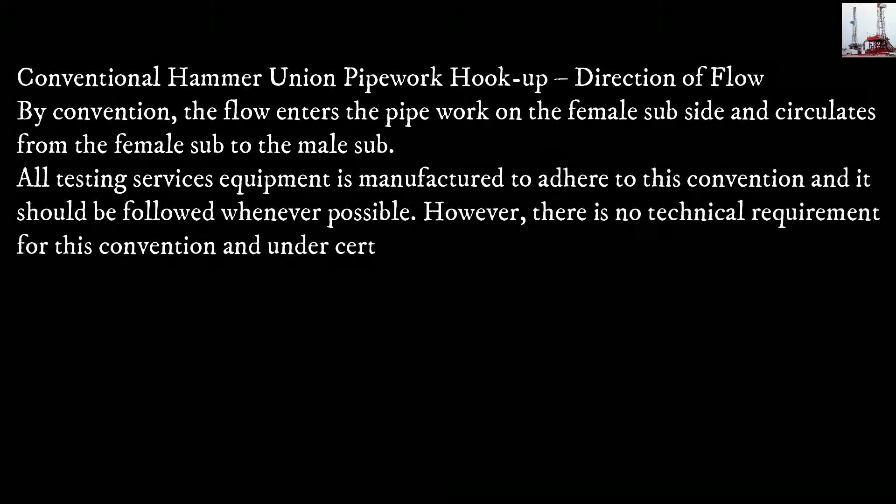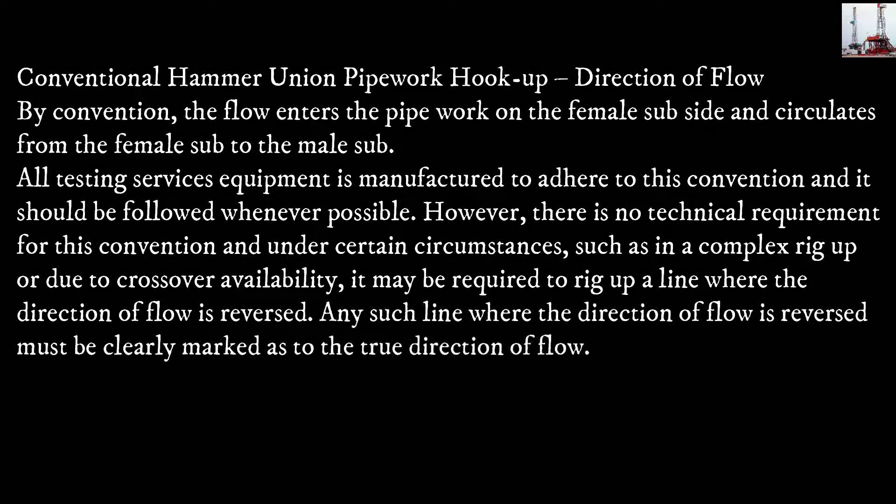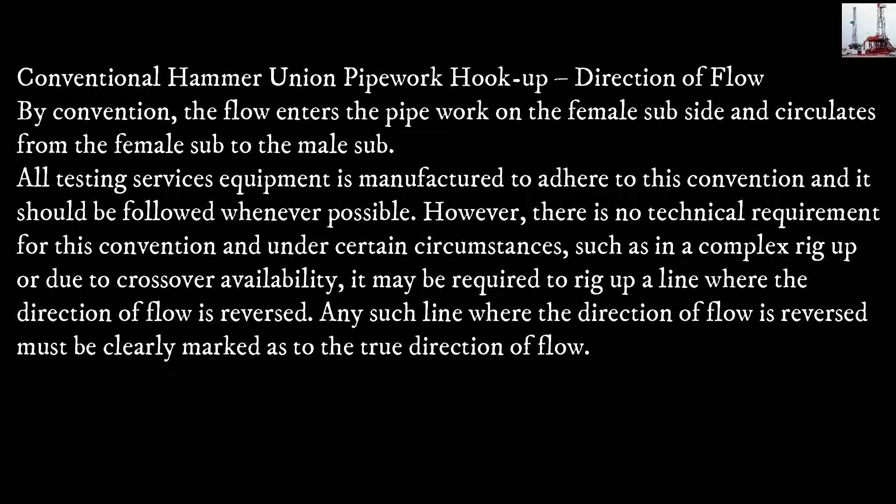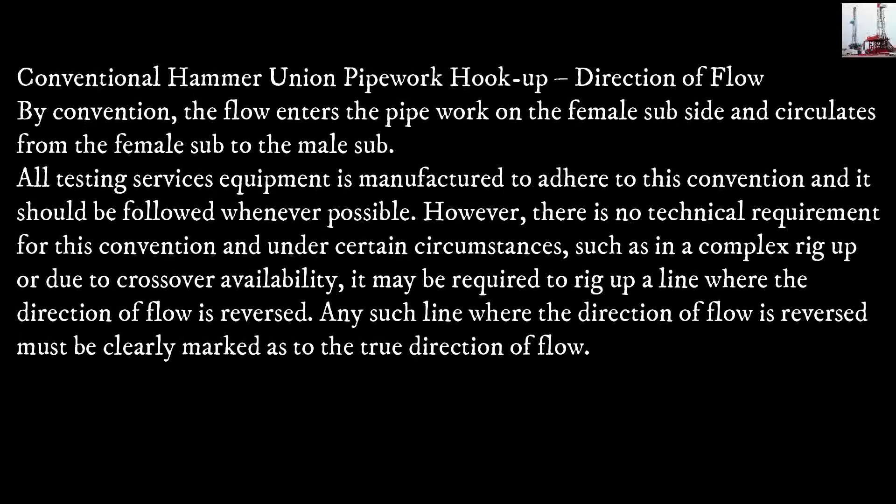Conventional hammer union pipework hook-up and direction of flow: by convention, flow enters the pipework on the female sub side and circulates from the female sub to the male sub. All testing services equipment is manufactured to adhere to this convention and it should be followed whenever possible. However, there is no technical requirement for this convention, and under certain circumstances — such as in a complex rig-up or due to crossover availability — it may be required to rig up a line where the direction of flow is reversed. Any such line must be clearly marked as to the true direction of flow.